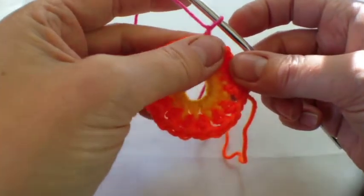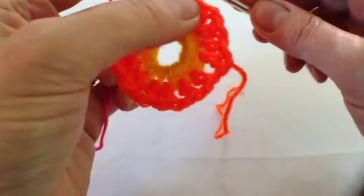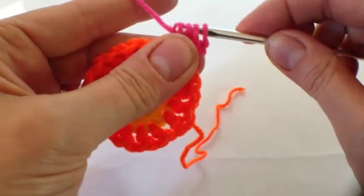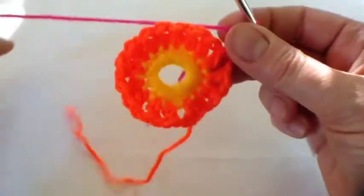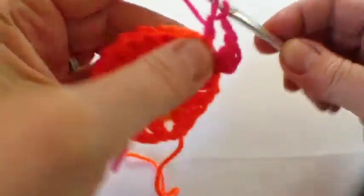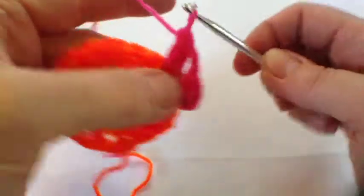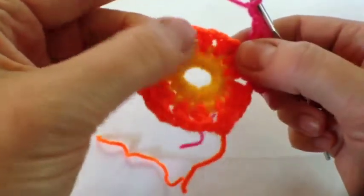In the third round we join to one of those one-chain spaces. You do two chains and a two-treble cluster in the first space, but then there's going to be three-treble clusters. For the cluster you go through the first two, then yarn over again and through, make the first part of a treble and then through all three. There's going to be two chains in between each one. So through the first part of the stitch, yarn over again, through the first part of the stitch, yarn over again, through the first part of the stitch — you've got four loops — through all of them, and then two chains. You get that nice petal effect and you keep going into each space all the way around.